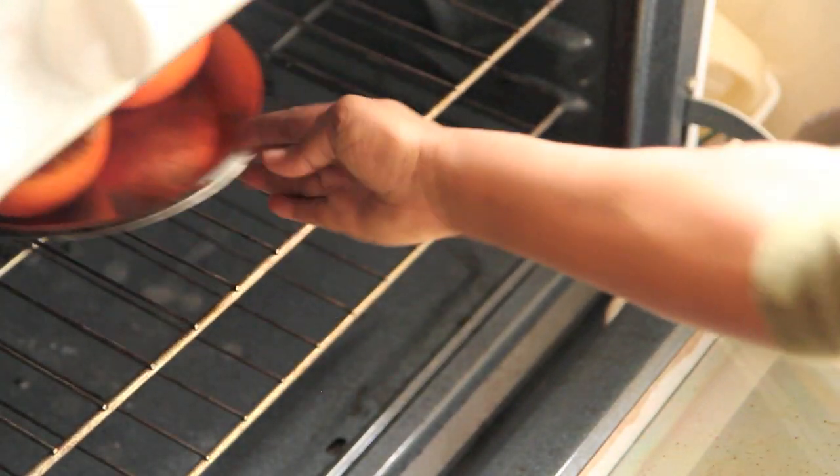Bake the grapefruit for 20 to 25 minutes, and then I put mine under the broiler for about 3 to 5 minutes just to give it a golden-y top.